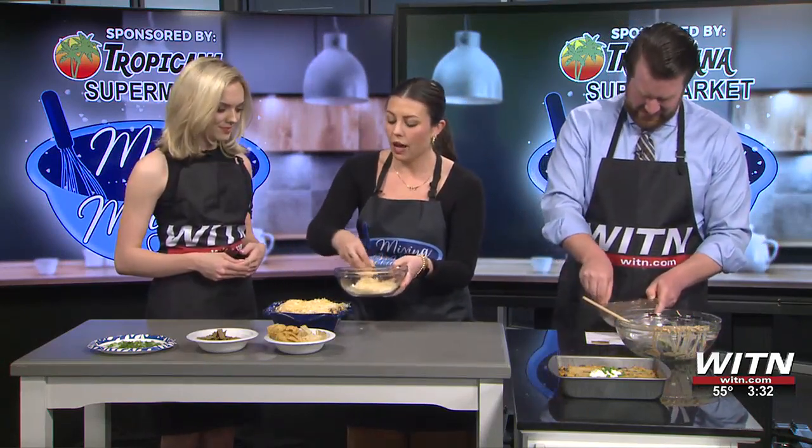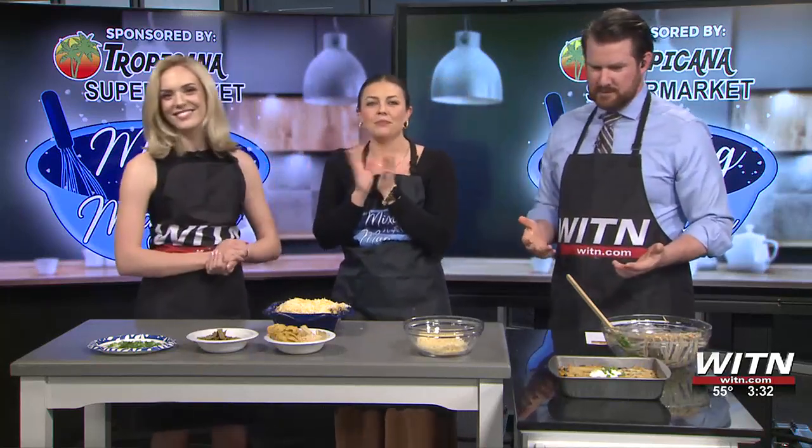Then we just take the remaining cheese and put it on top. Also, sometimes you can turn the oven on broil just to get the cheese extra crispy. I didn't do that because I was running out of time, but that would be an option. And if you love cheese, you could put more or less. The cheese will melt and it will be this gooey, delightful cheesiness.